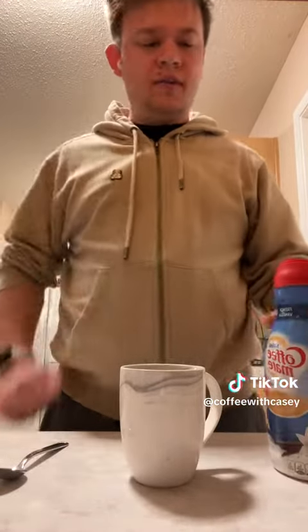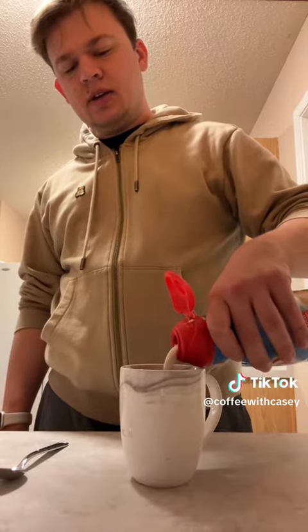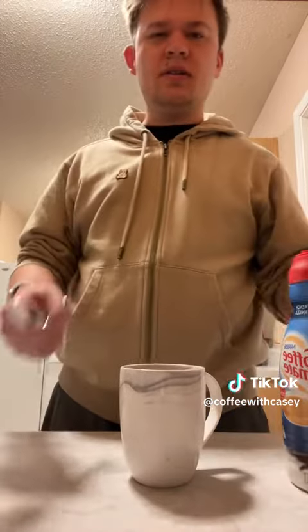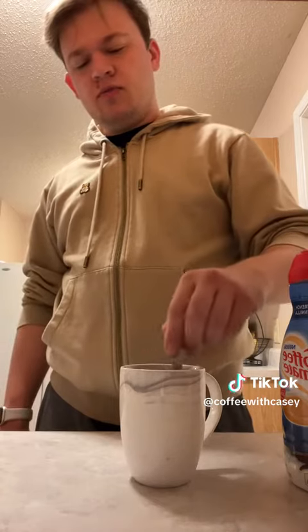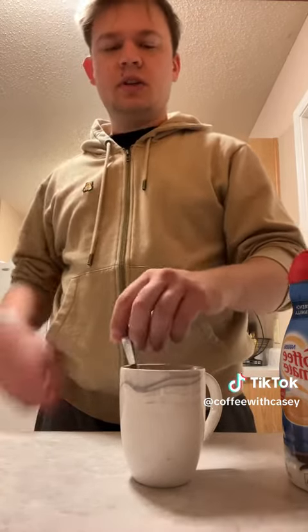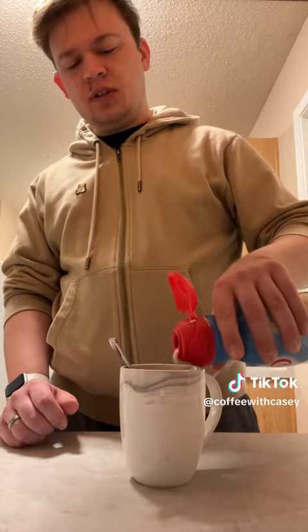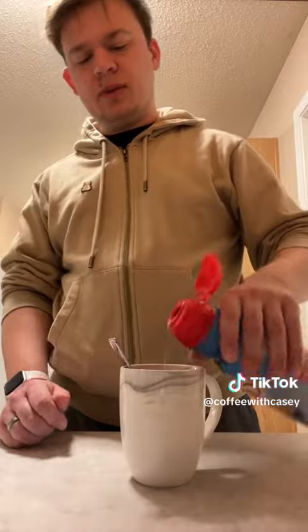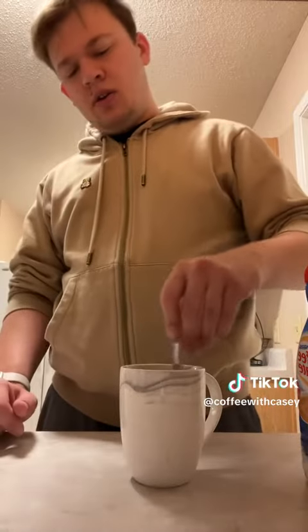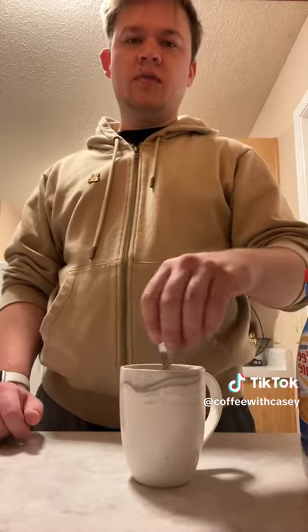I'm not excited. I think Sunday is fall back or something. So I'm really not excited for trying to explain to my daughter at 6 a.m. why she needs to sleep for another hour, and she's screaming and saying up. Leave a comment if you're ready to fall back.